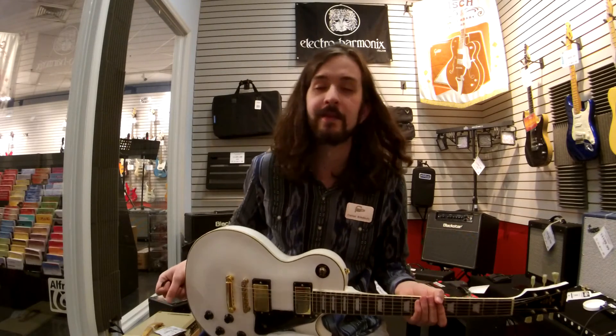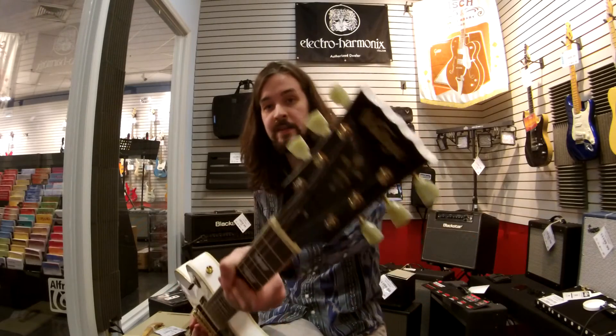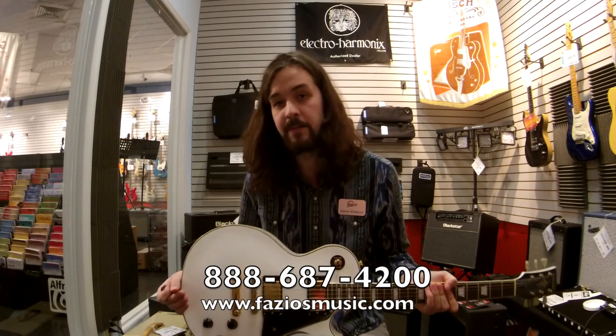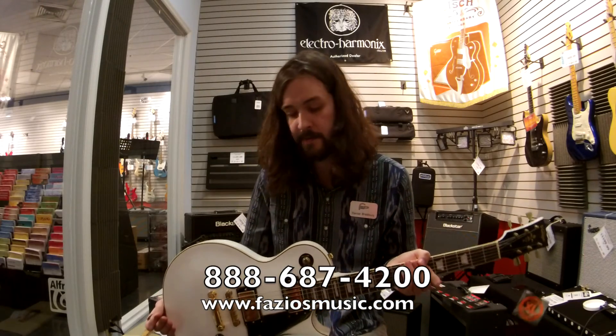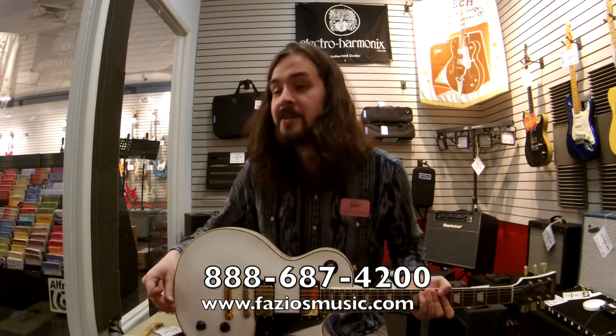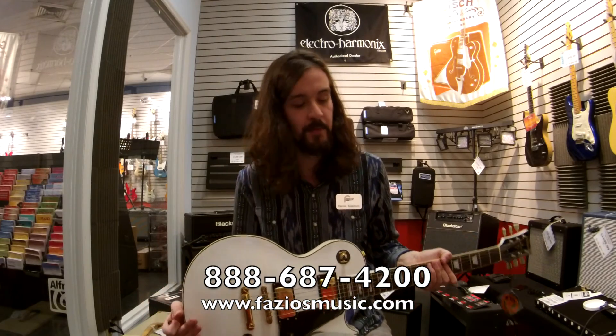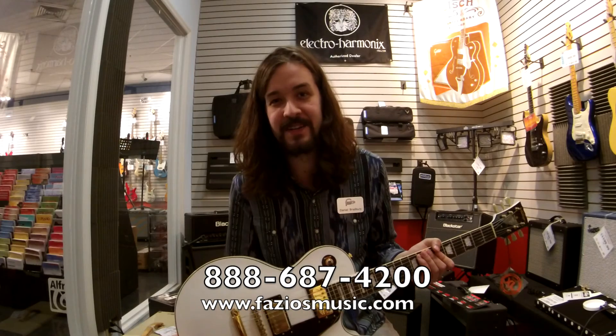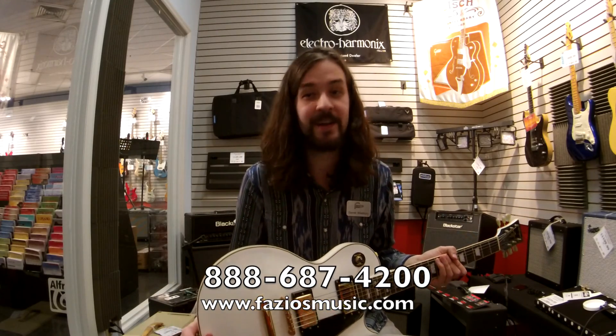You've got to come into the store and you've got to try it out. It's the Vintage VA-100 in Olympic white. It's a fabulous guitar, just fabulous. So remember to keep playing, keep learning, and always buy your stuff at Fazio's. I'm Daniel Bradbury, and I'll see you later.